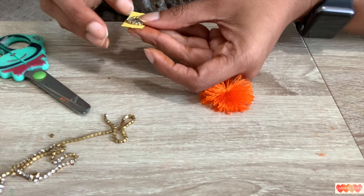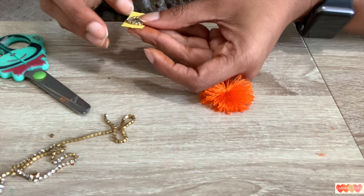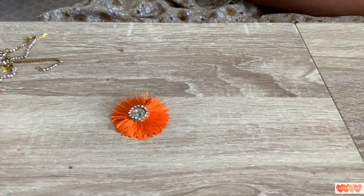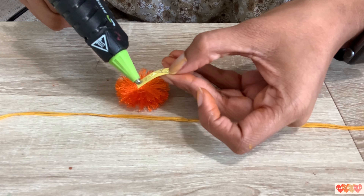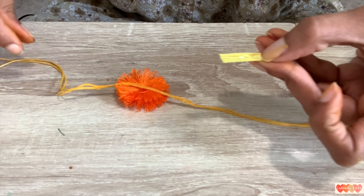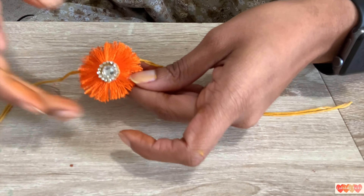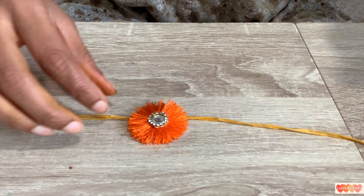I am going to cut a little bit of paper, add paper on it, then cut the glue and trim it in the center. I will stick it in the center — it is very simple to thread the stones. It is very colorful and beautiful. I will put a string and thread in the center and stick it there. It is very cute.